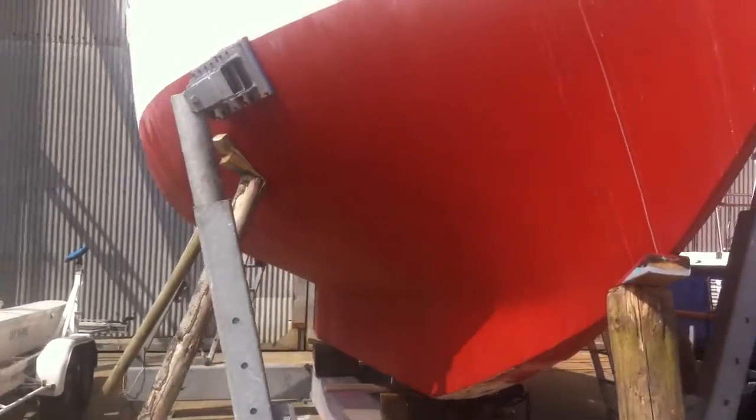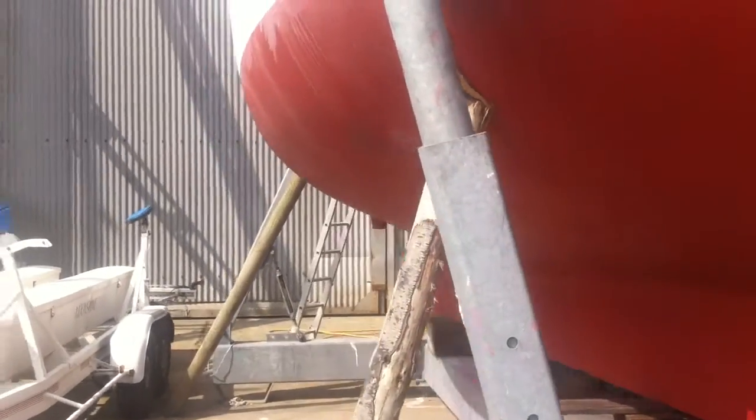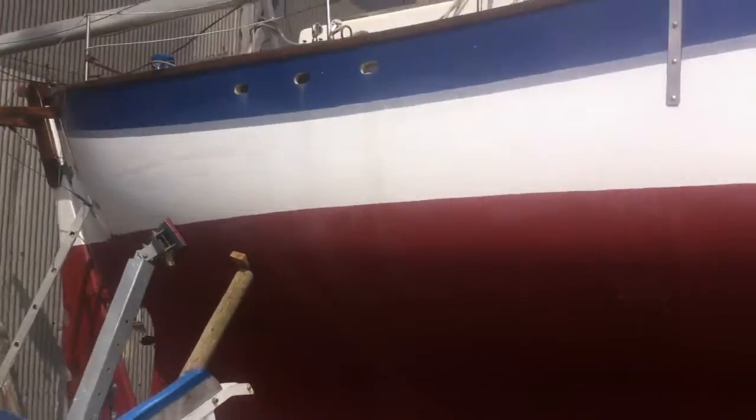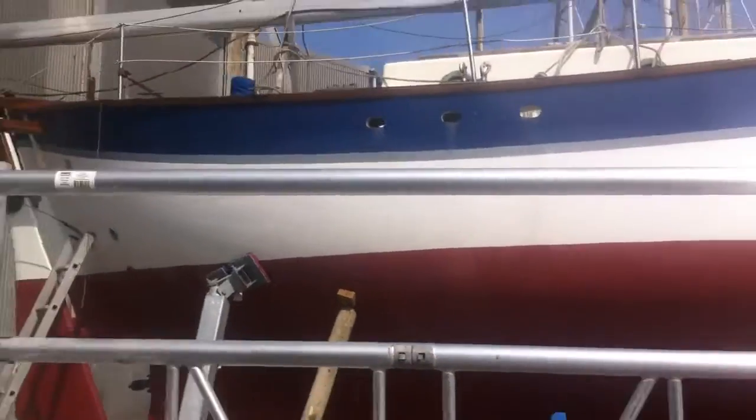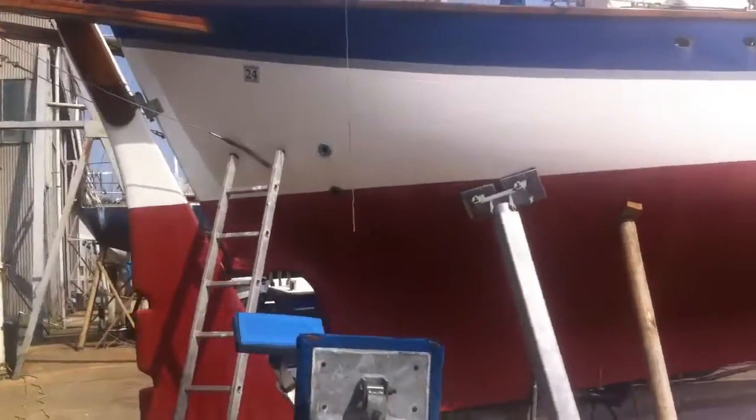She's a long keel, fat bodied, but sails probably quite well upright. I'll be actually working on the deck today, on the hull.